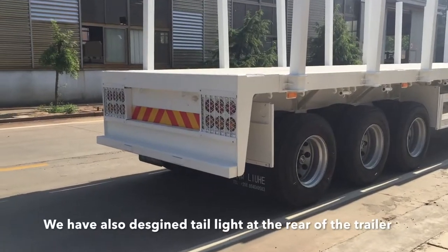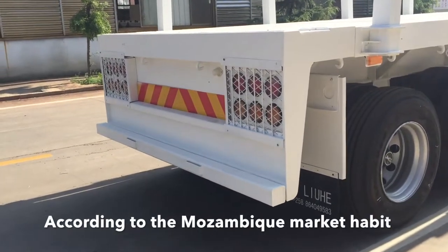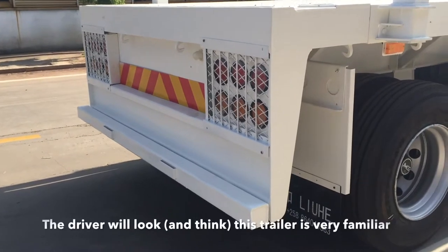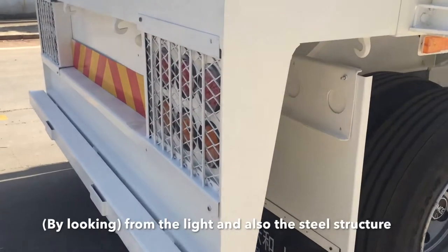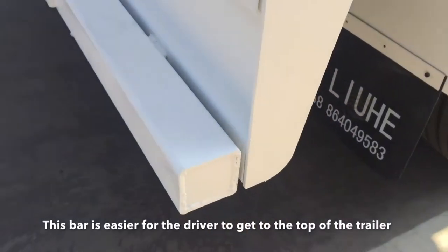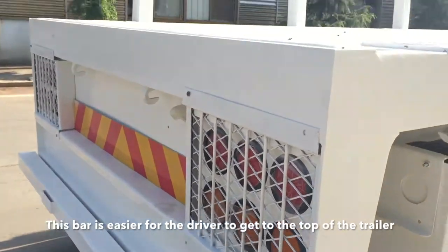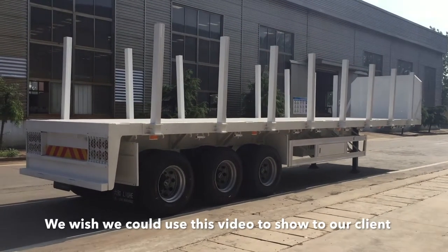We also designed the tail lights and the rear of the trailer according to the major market habits, so the driver will find this trailer very familiar from the lights and the steel structure. This bar also makes it easier for the driver to get to the top of the trailer.